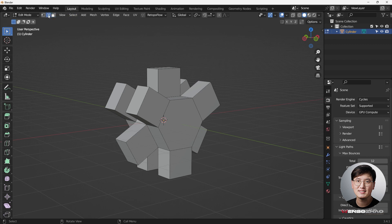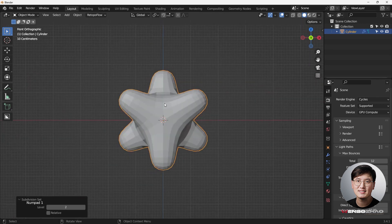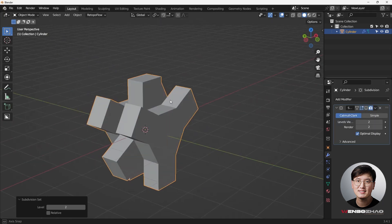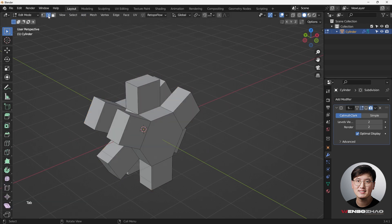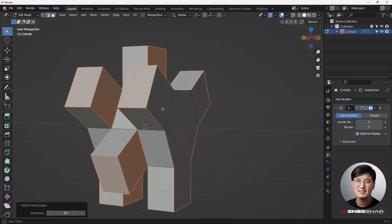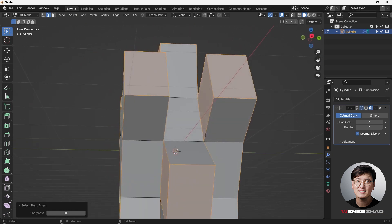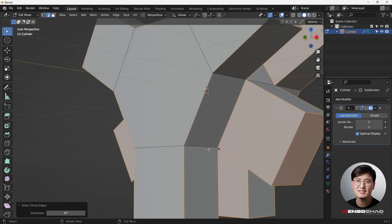Next we need to maintain the shape, because if I hit Ctrl+2 and add a Subsurface modifier everything collapses. It still looks pretty cool but it's not what we want. We need to add some bevel to make sure the edges stay sharp. Go to Edit Mode, Edge Selection Mode, and select sharp edges - now the edges are selected.